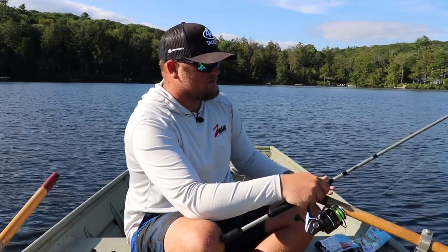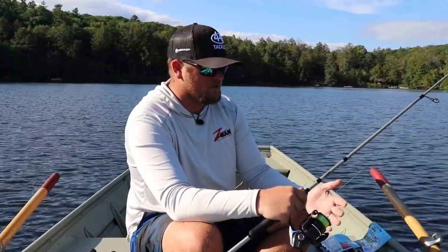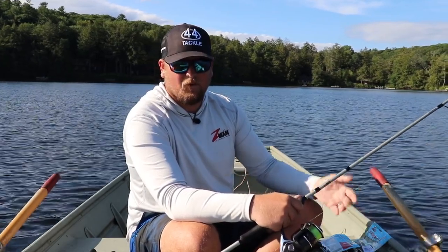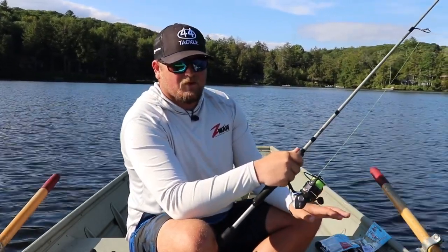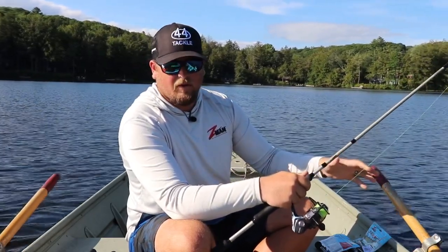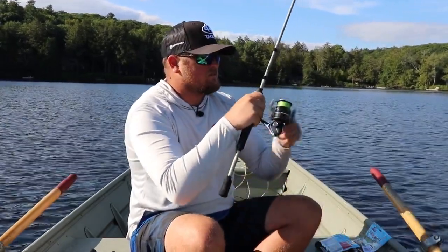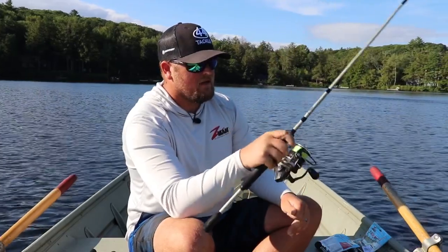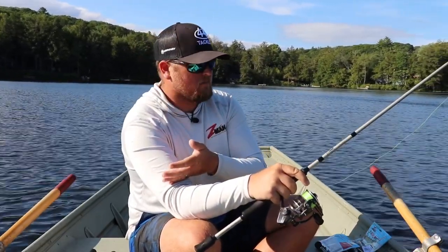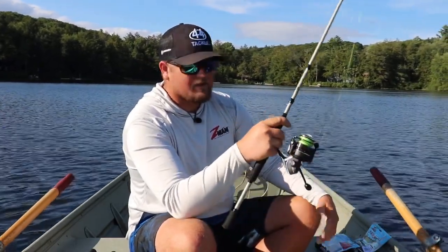The wacky rig is really well suited for calm conditions, especially when you don't have a lot of boat control — like this rowboat, where I'm not allowed to use my trolling motor or outboard. Windy conditions aren't ideal for the wacky rig because it requires you to give the bait no action at all. Nice calm conditions in the morning or evening — that's when this is a really good choice. Both the wacky rig and the Texas rig I'm about to cover use the same setup, so you can actually use one rod and just change the baits. Keeping it simple.